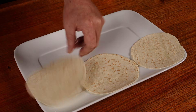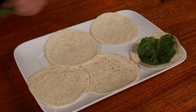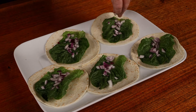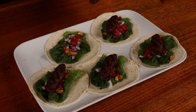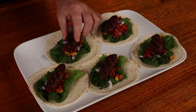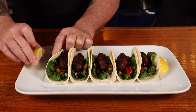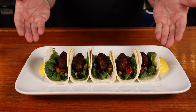Soft tortillas are in order today. Add a cos lettuce leaf to each tortilla, then some diced red onion, topped with some quartered mini tomatoes, and then add a lamb kofta to each one. If you don't have a fancy taco holder, I use quartered lemon wedges just to hold the tacos in place. Then there's only one thing left to do, which is spray your glorious garlic sauce all over them.